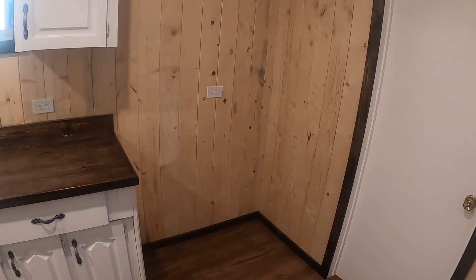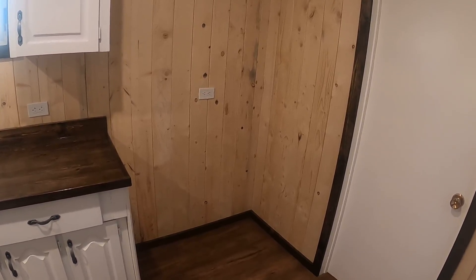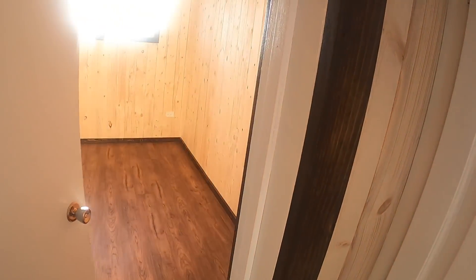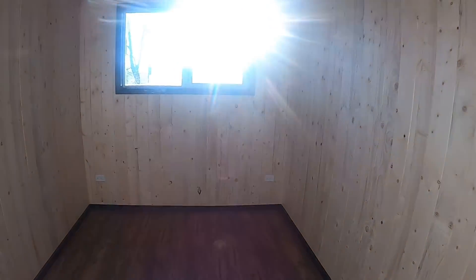This spot here is for a side-by-side refrigerator-freezer unit — we made it extra wide so people could have one of those if they like. This goes into the bedroom. You open the bedroom and again there's lots of light coming in.